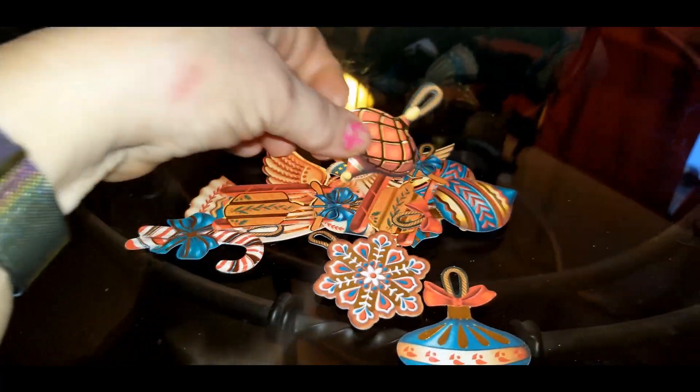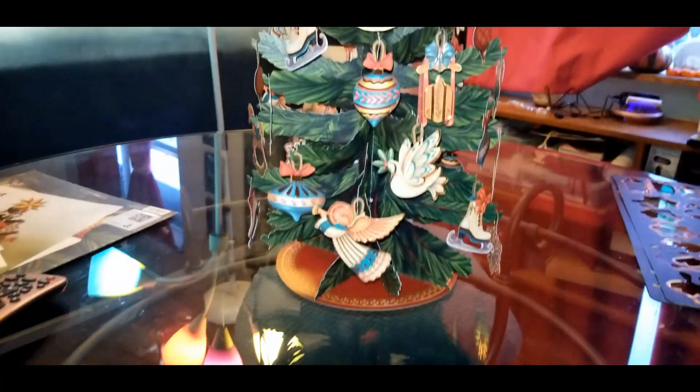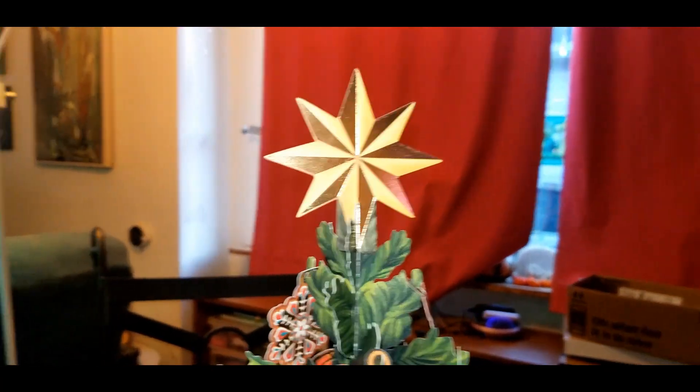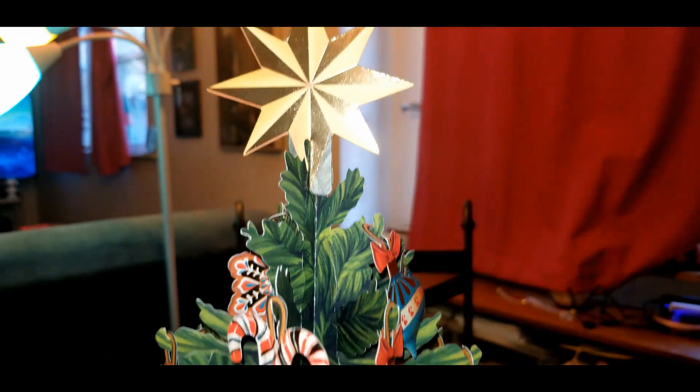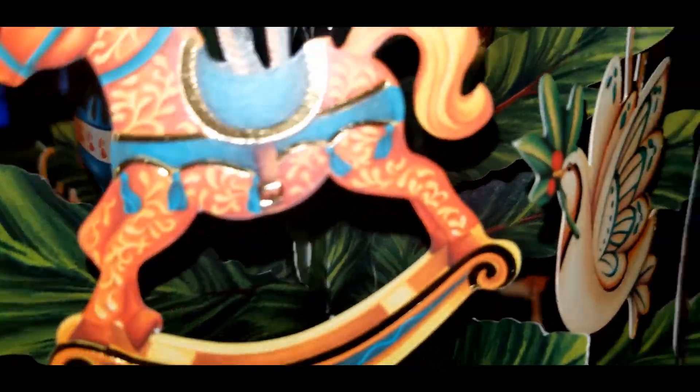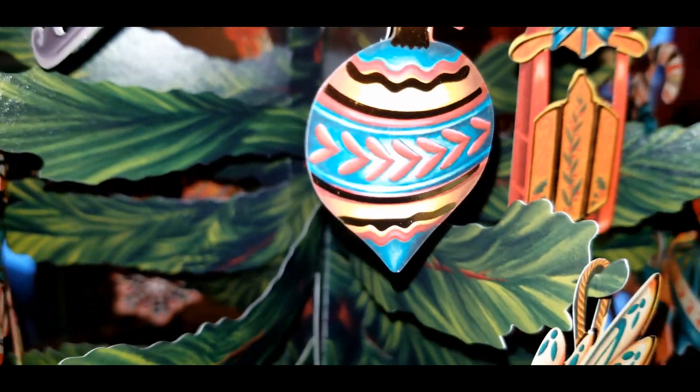This is so cute, I've got all these extras too. I love the metallic bits on these — every one of them has some sort of metallic gold on there. So pretty.